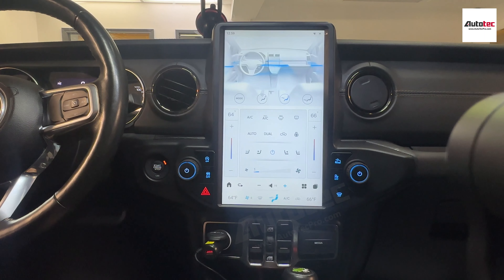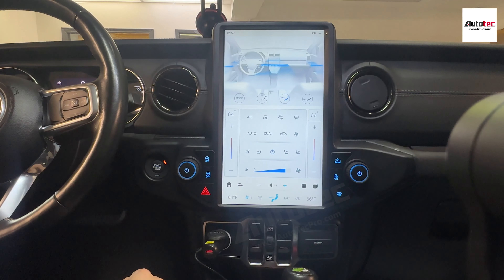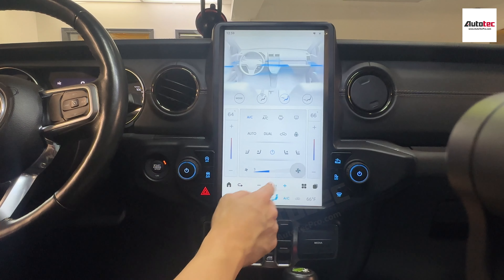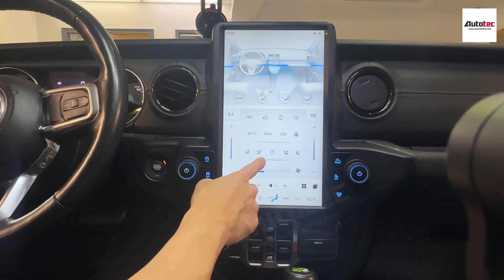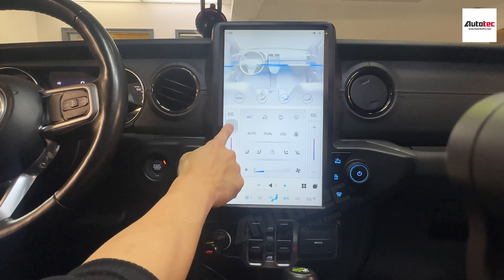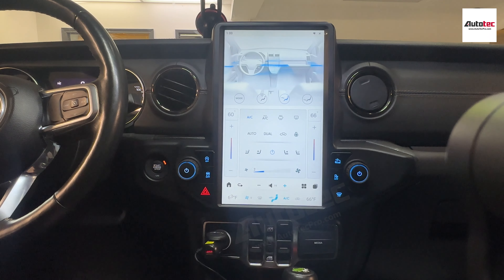This system is also fully compatible with all the climate controls, such as changing the fan speed, turning on the AC, and turning on the heated seat. If your car comes with a cooling seat, you can also control it from the screen — however, this car does not have a cooling seat. You can also change the temperature, and since this car has a heated steering wheel, you can control that from here as well.